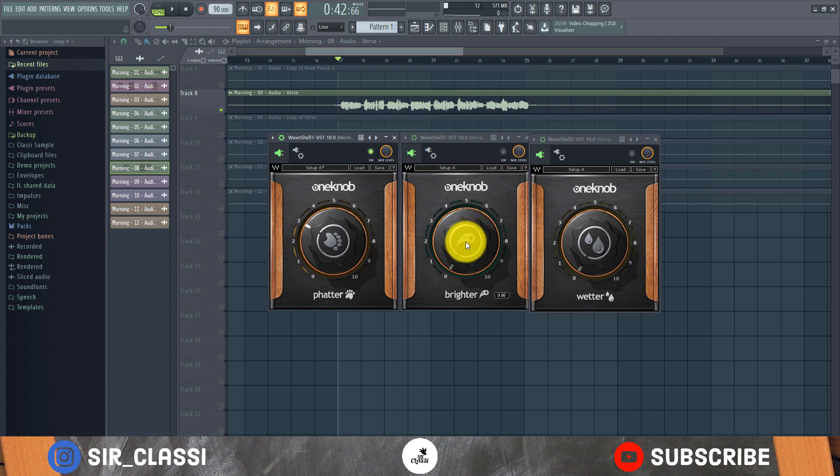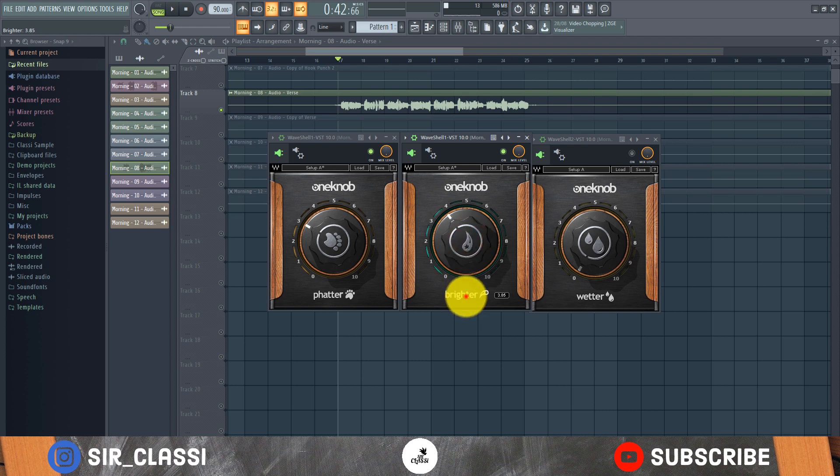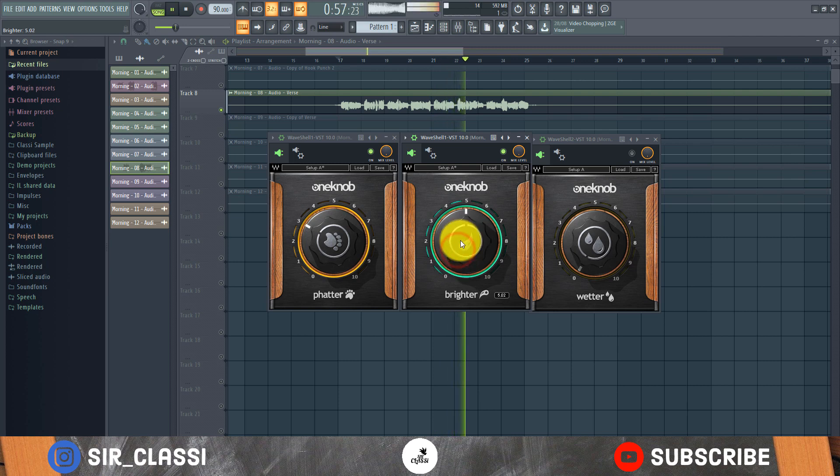Now let's try the One Up Brighter. I'll turn it on and take it all the way up to hear how it sounds. You can hear it makes the voice sound shinier at the high end, makes it sound brighter. So let's take it to around four and hear how it sounds.